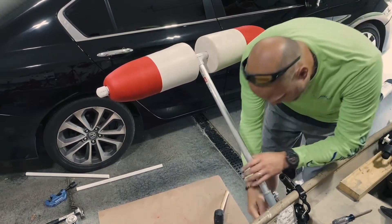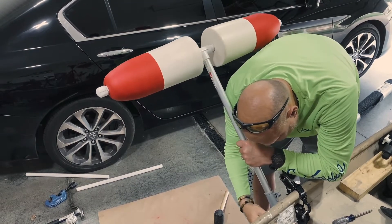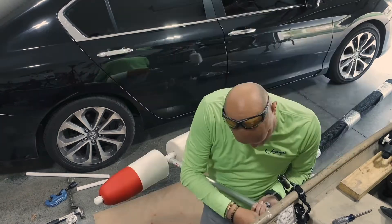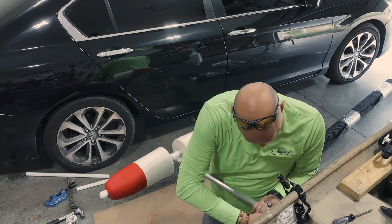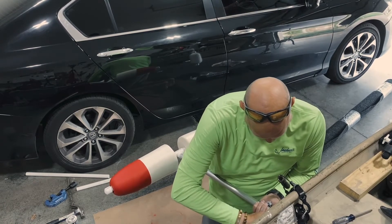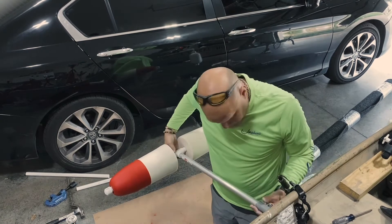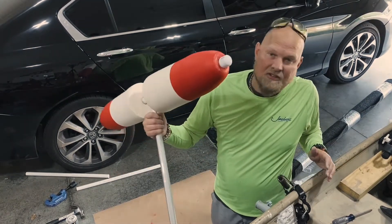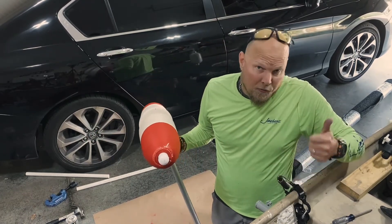This is essentially what it's going to look like. I've mounted it on a flagpole holder out here, so I don't have to always use it — I can keep it up if I want. Then I just tighten this down and that holds it in place. I'm going to spray paint these and everything, but so far, so good.